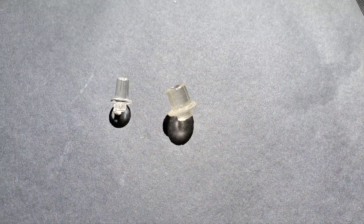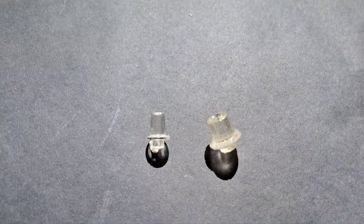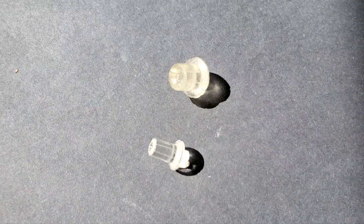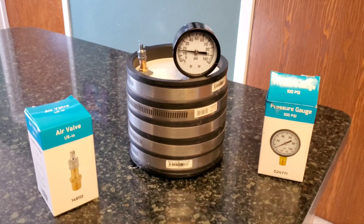Radio knobs were cast using epoxy resin. The one on the right was cast without using a pressure pot, and the one on the left was cast using a pressure pot. You can see quite a bit of difference in the clarity and the number of bubbles.